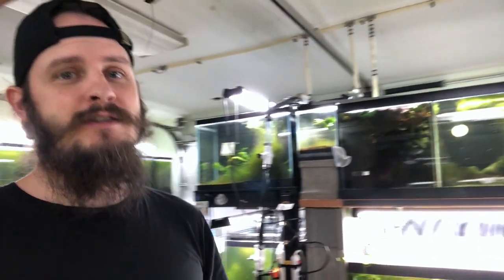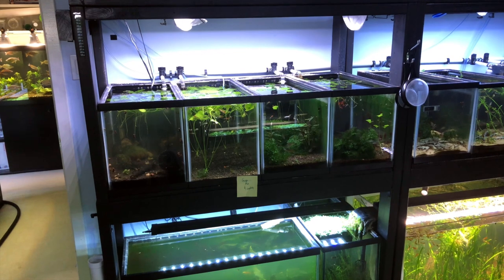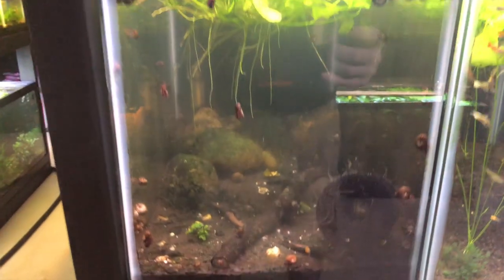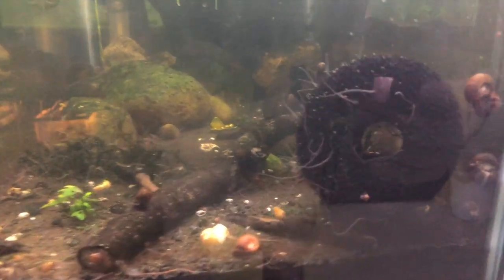Hello world, how's it going? I hope you guys are doing well — if not, as always, I hope it gets better for you. So today I wanted to show you guys my worms. Here in the main fish room I've got this 10-gallon over here, and I've been keeping these black worms in here for quite some time.